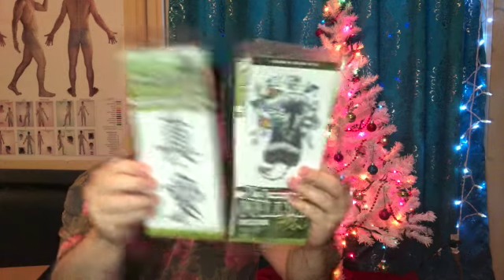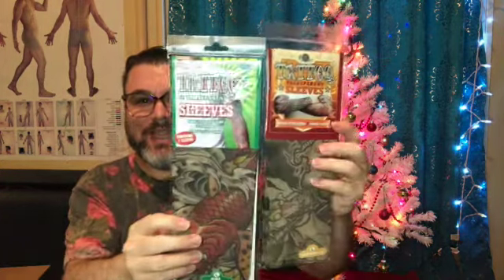We've also got some tattoo stickers — one, two of them. I do have tattoos myself. Some of these are interesting. And then we've got two things of tattoo sleeves — the actual sleeves that you put on your arm.